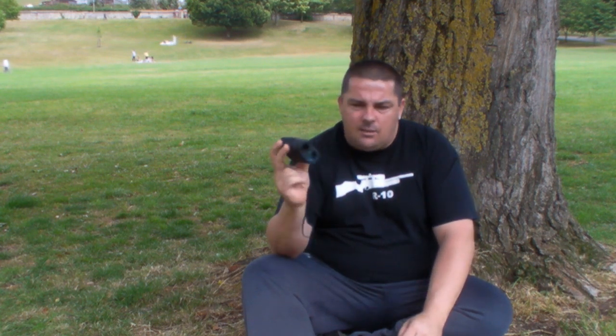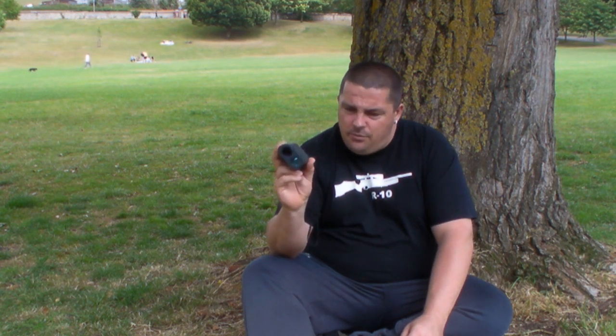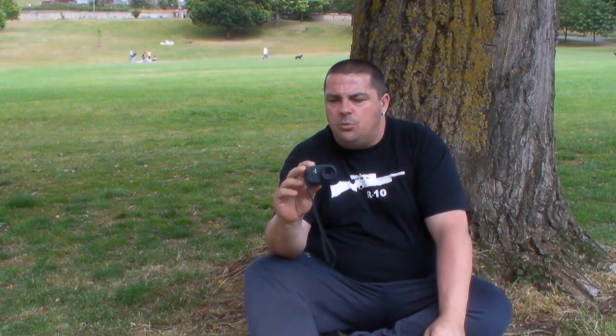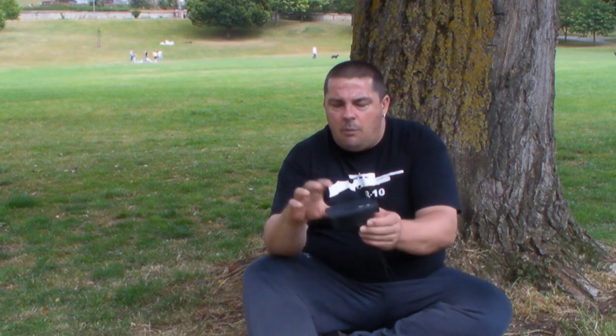It's got six times magnification and will range find to within one metre, from 15 metres to 600 metres. It's got an impact-resistant durable rubber coating on the outside and the quality of the optics is very good. The unit weighs just 180 grams, so it is quite a lightweight unit. I've been using it for a little while now and I'm really pleased with how it's working out for me.